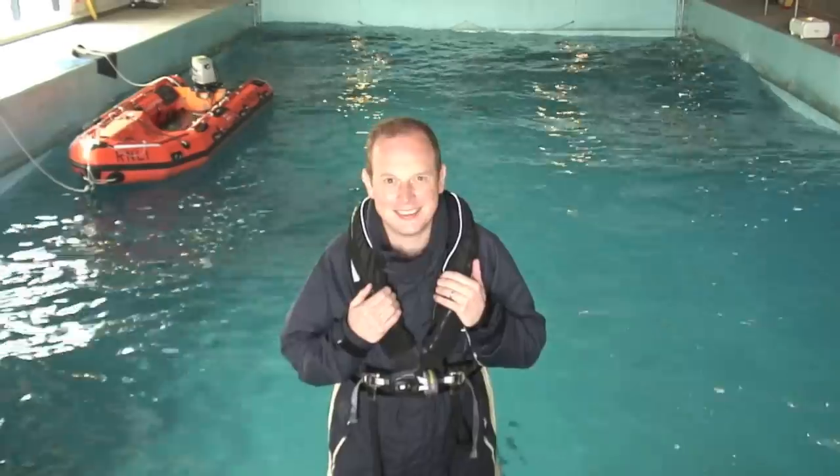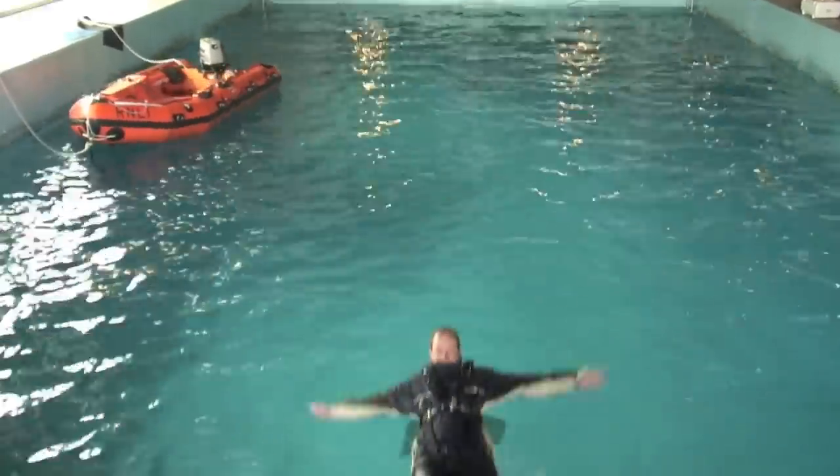So there, we've tested 12 life jackets today. I'm soaking wet and very cold, but I have some tea, which is nice. I'm just glad it's not February.